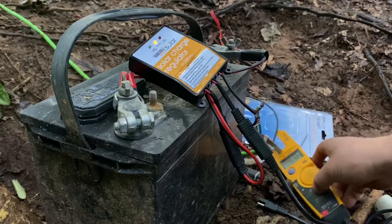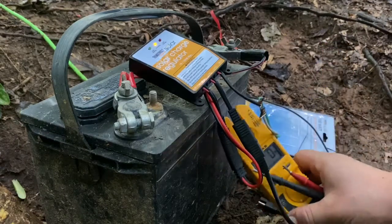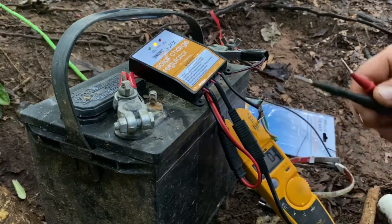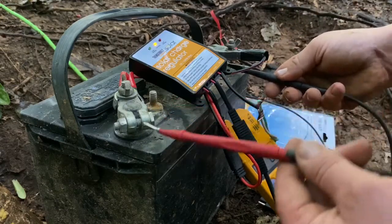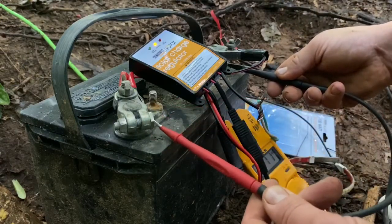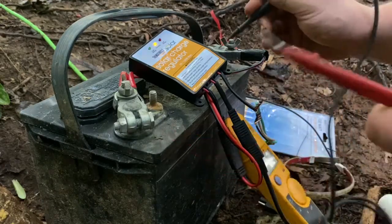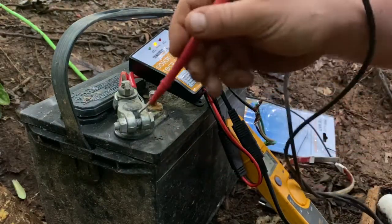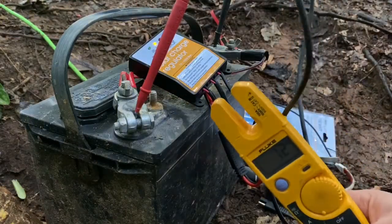We should be good. We'll check what our voltage is right here on the battery — it ran all night. It's a 10-watt light from Amazon. We're sitting right here at 12 volts on the battery.